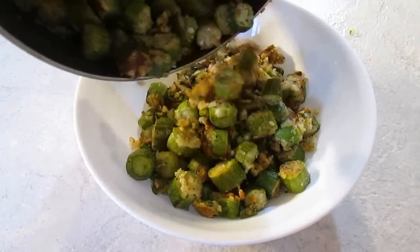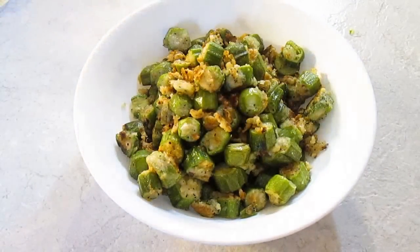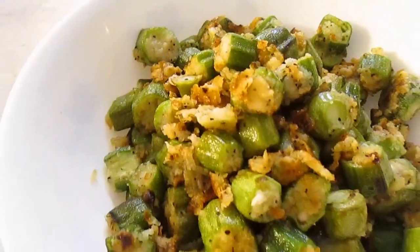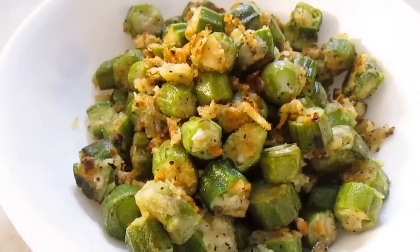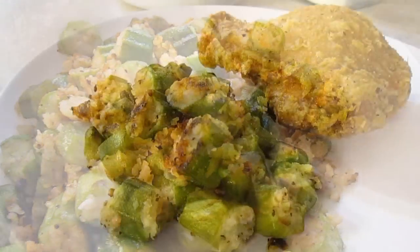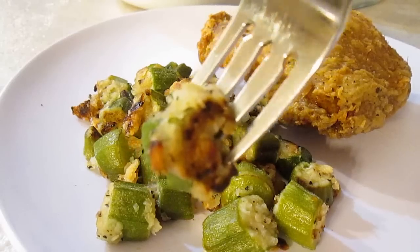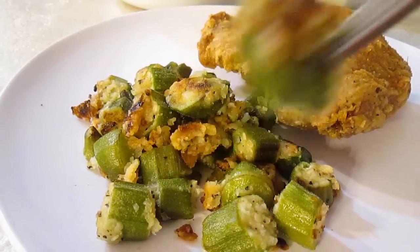And it's ready for a serving dish. There you have it — fried okra, right here in the Poor Man's Gourmet Kitchen. Thank you for watching, and be sure to stop by PoorMansGourmetKitchen.com for more recipes and exact ingredients.